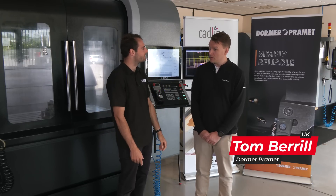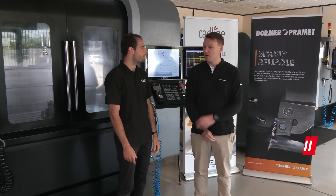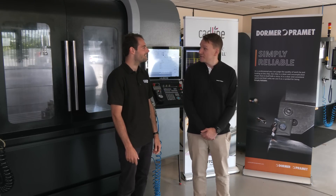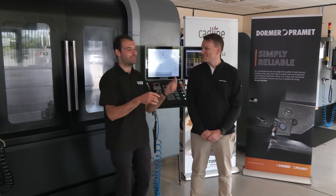What kind of part are we going to be seeing today, Tom? So we're doing a part out of P20 steel today — kind of almost like an oil and gas type part, so very representative of what you'd see out in the field in your subcontract environment.